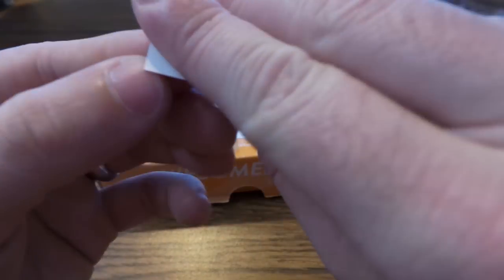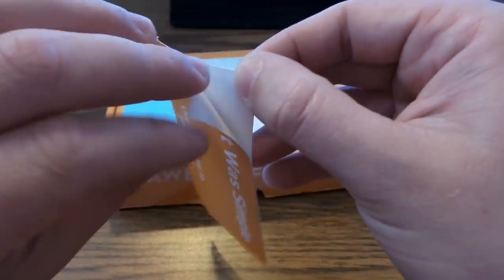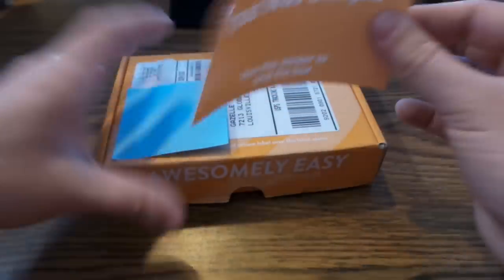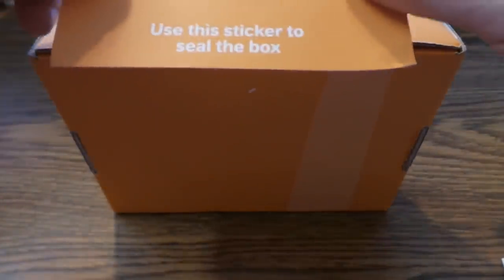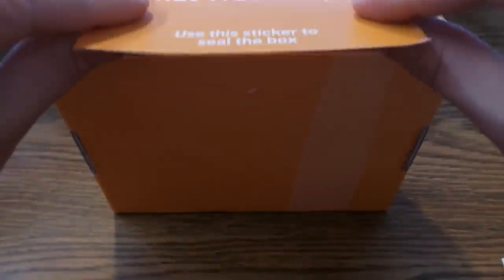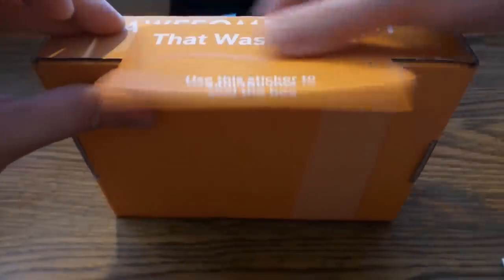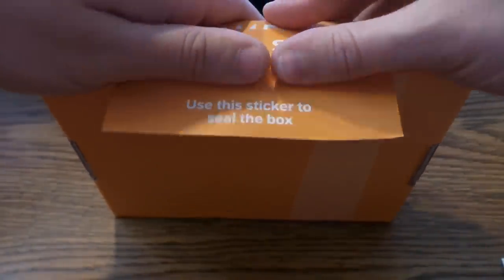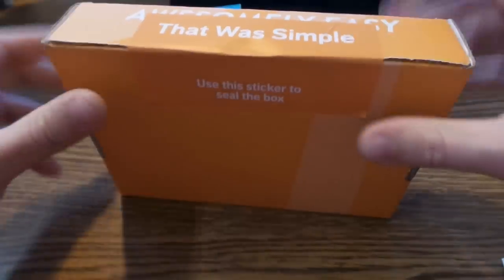Bear with me here. We're going to take this sticker and make sure everything is tight. If you want to do one final check, now is the time to make sure you've got everything right. Then just fold over the corner like that and fold it over, and that's going to ensure the box stays closed while it's being shipped.